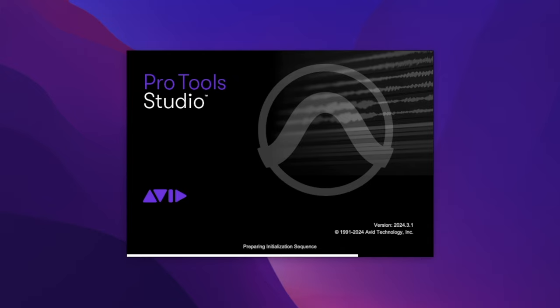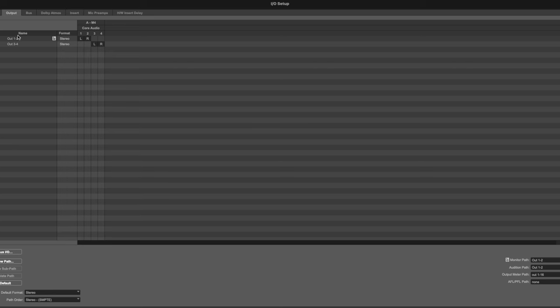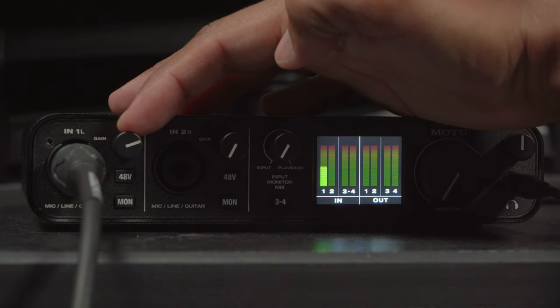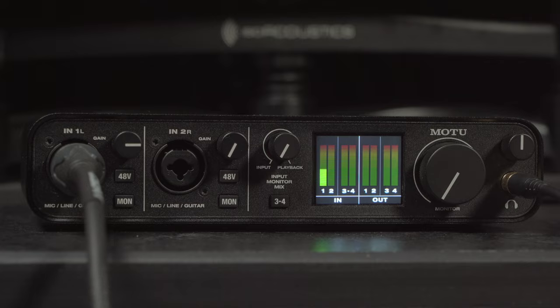Open up your DAW and make sure the playback engine is also set to M4. Then jump to your I/O and make sure your DAW monitor path is set to the M4's out one and two. Then back on the M4 itself, turn up the input one gain until you're seeing peaks between negative 15 and negative 10 dBFS. Important note: how much gain you will need is largely dependent on the particular microphone you're using and the type of vocal performance you are delivering. Then back in your DAW on your audio track, engage the input monitoring and mute button — you're not hearing anything just yet. Now jump back to the M4 and engage that MON monitoring button, and you should now be hearing your vocal with virtually no latency.